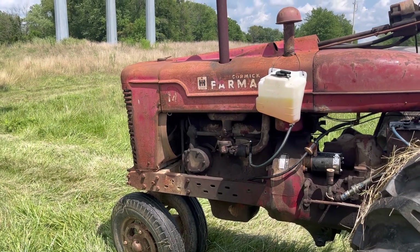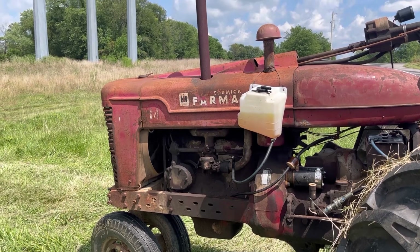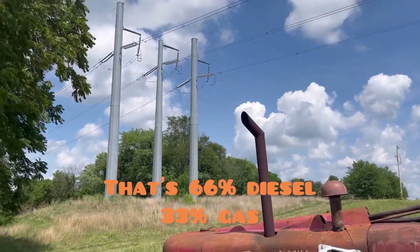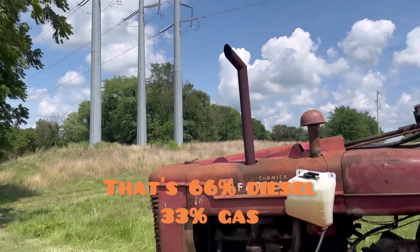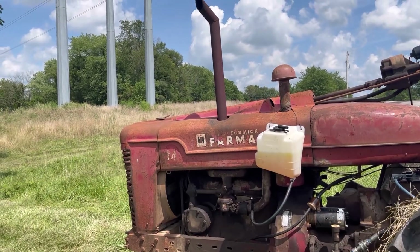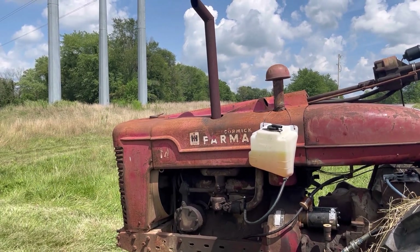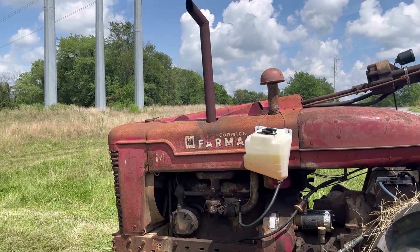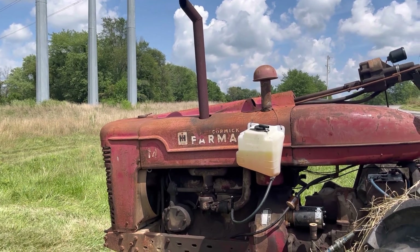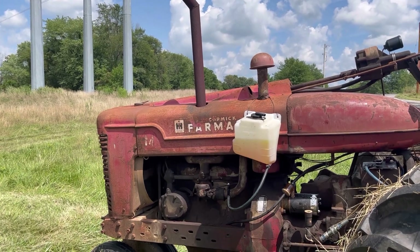Alright, so we're running two quarts of diesel fuel to one quart of gasoline. And as you can see, there's no smoke so far. We'll see what it has under a load. I do have it dialed in so the choke is turned off — we're not using any choke. And it is idling, or it will idle. It's about a quarter throttle right now, roughly. Let's see what it does under a load.